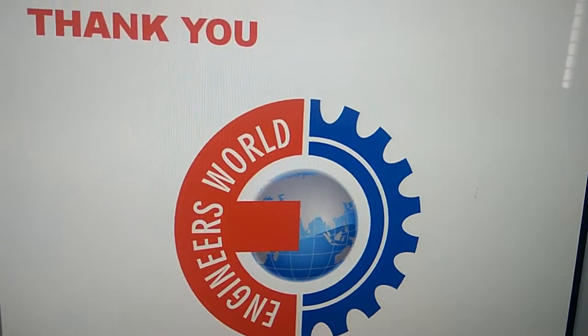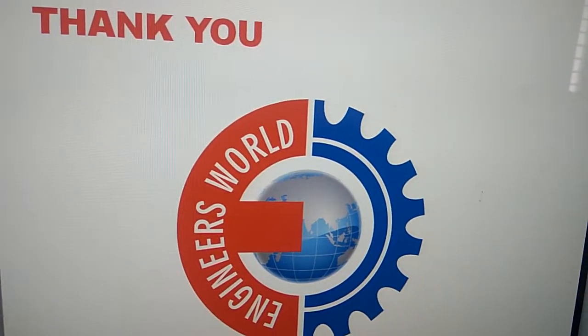For more videos like this, subscribe to our channel engineersonline.com. Thank you.